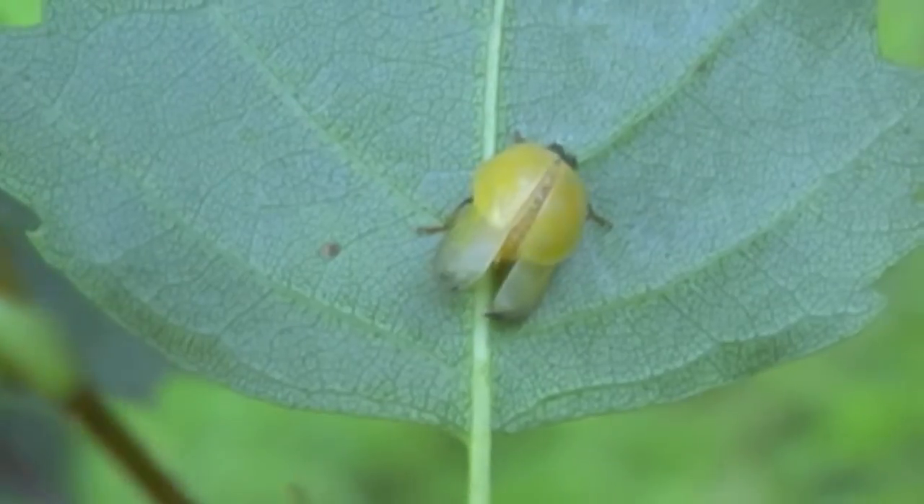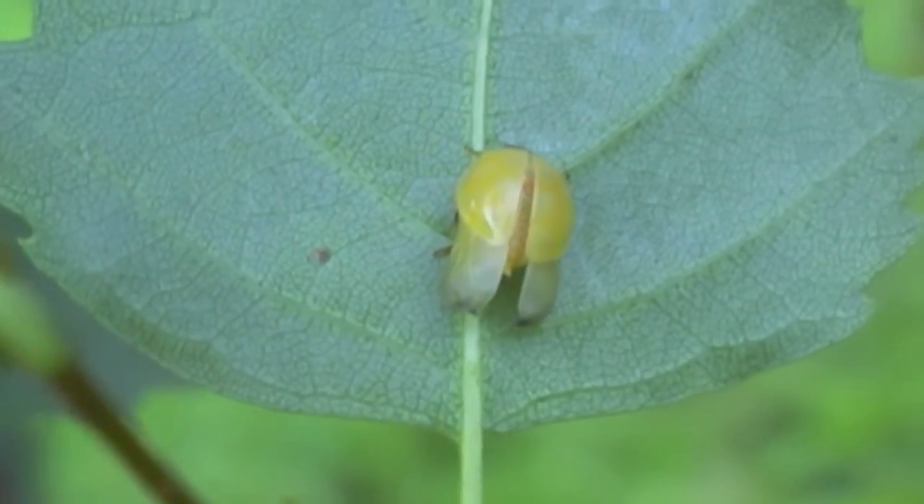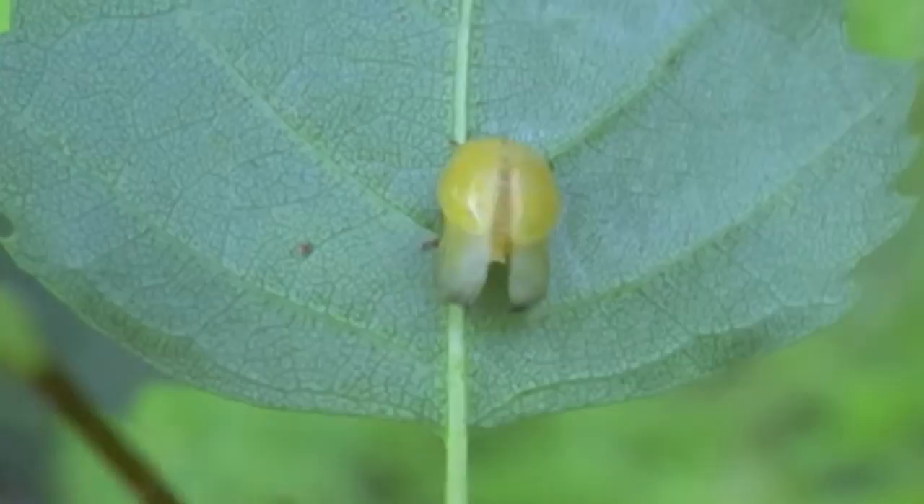The two yellow things are the wing covers. It's on the other side of the leaf.